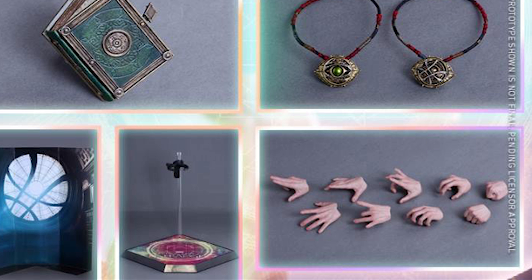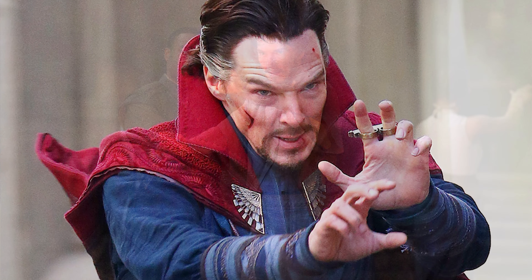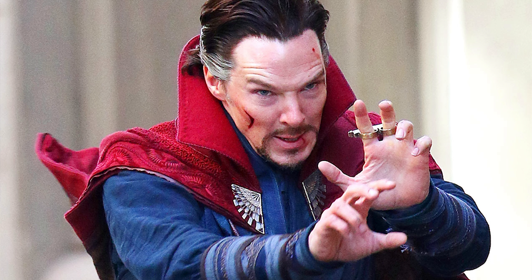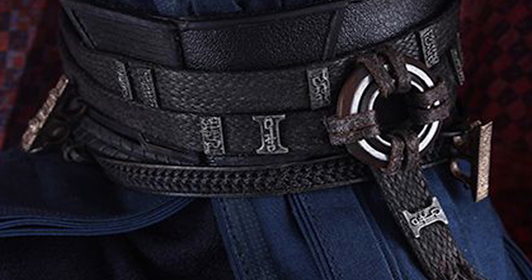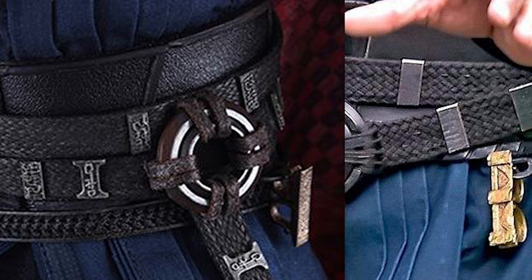I've been promising you this Dr. Strange — the problem with Dr. Strange was his hand positions. They didn't give us hands to be able to wear the rings and do the position that he does. They gave us the ring on the wrong hand — you can't put the rings on the left hand the way that they are. So I've been working on a hand that I custom made for him. The other thing I noticed about Dr. Strange was they didn't give us both of his rings. They gave us two rings, but only one of them is his — the other one is not his ring.